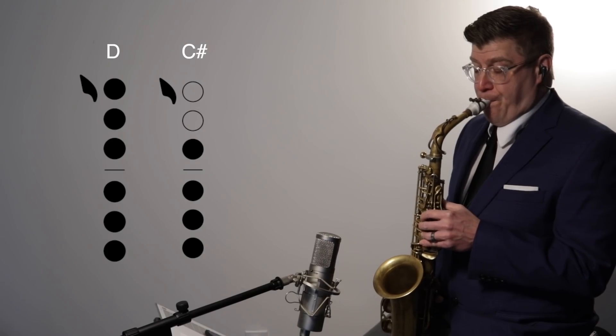What we can do is use an alternate fingering, which is much more efficient. For that D, we're simply going to lift our top two fingers and then add them back on — that's the same fingering for C sharp. The intonation will be slightly different; on some horns it will be even better. But even if it's a little wonky on your horn, it's going by so fast in this etude you're not going to really hear the intonation issue. And if you do, don't say anything — it's rude.